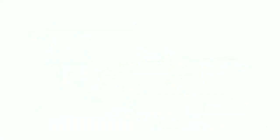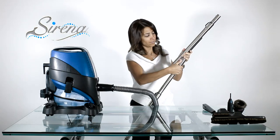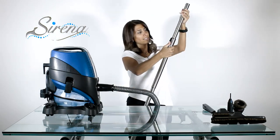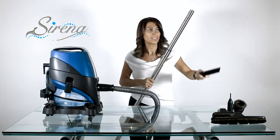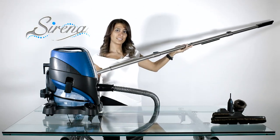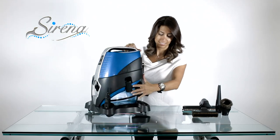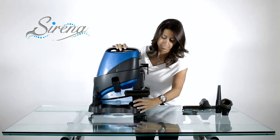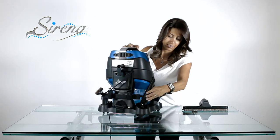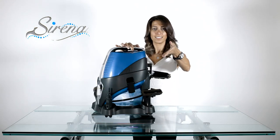Extending your reach. To extend your reach, you may combine the extendable wands. Simply lock them together and extend as required. Now you have over a 12-foot reach. All the tools may be conveniently stored on the dolly for ease of access, keeping all tools within easy reach.